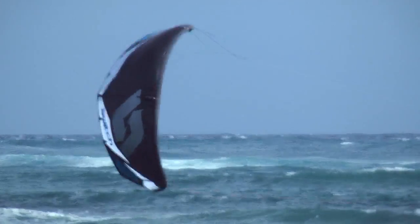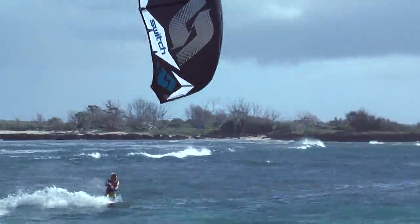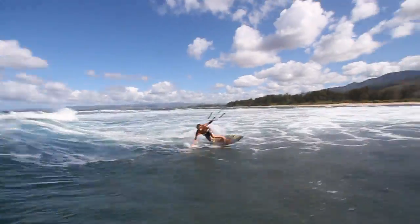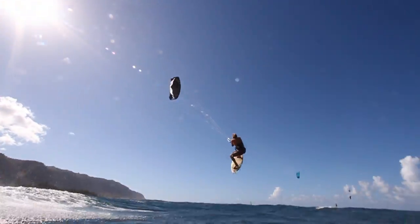My name is Felix Pivik and I'm here to talk to you a little bit about the new Method version 2. The Method version 2 truly has everything you could possibly want in a wave kite: speed, drift, stability and efficiency.